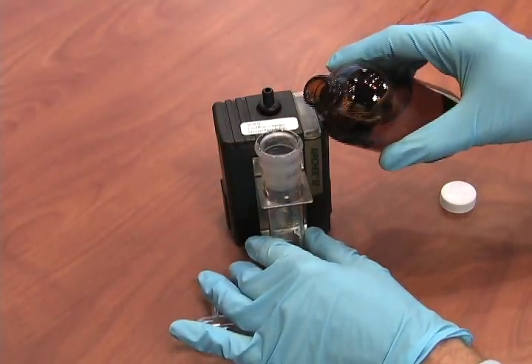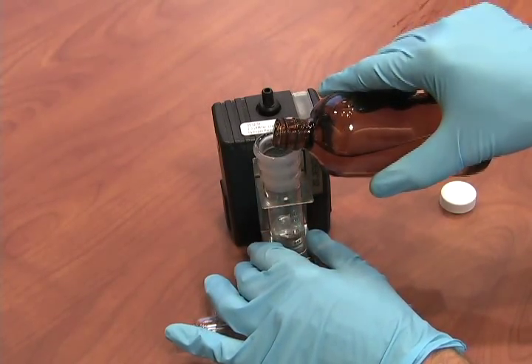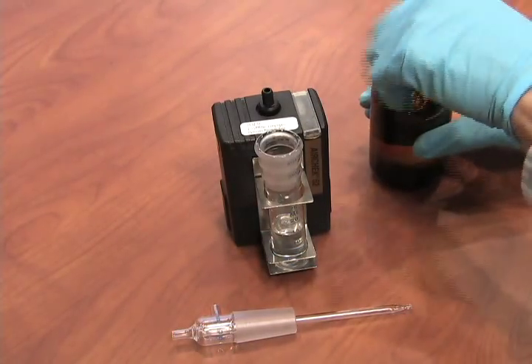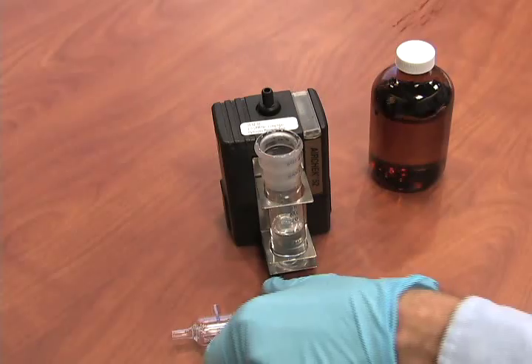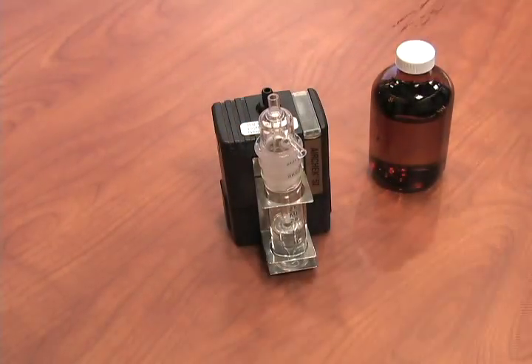Insert the bottom portion of the impinger into the impinger holder with the units of measure visible. Dispense the proper amount of impinger solution according to the method, using the milliliter measurements on the impinger as a guide. Now insert the top portion of the impinger into the bottom portion.